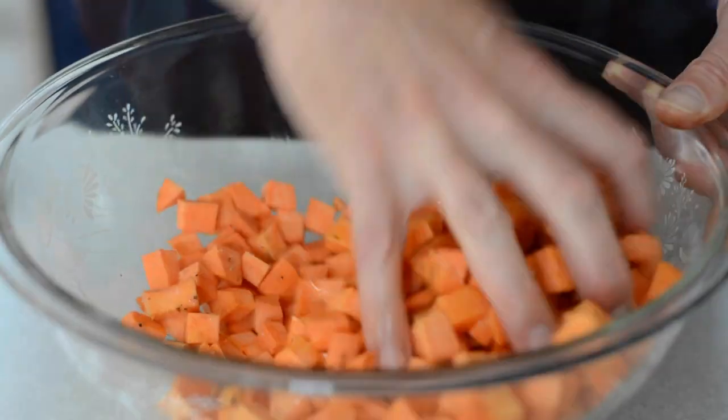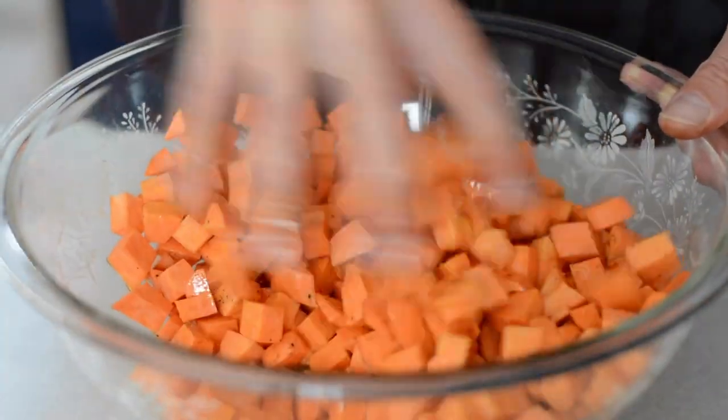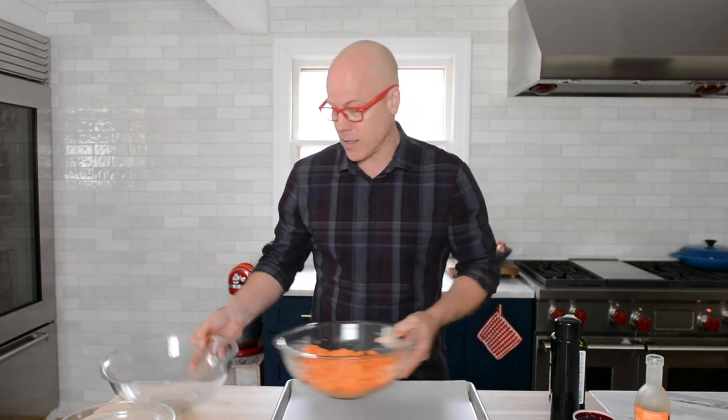Don't go crazy — this is just going to be the bed, the foundation for cooking the spice-crusted chicken. Use your hands, just mix it up. That is ready.